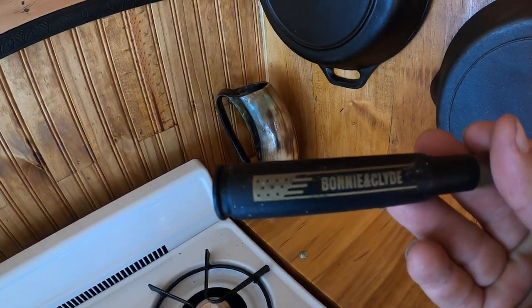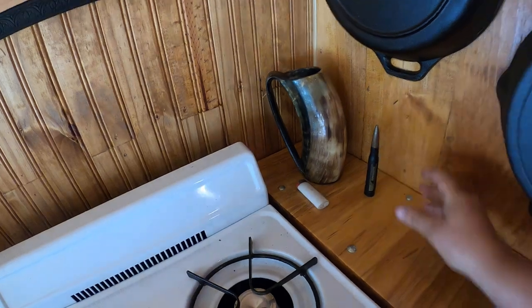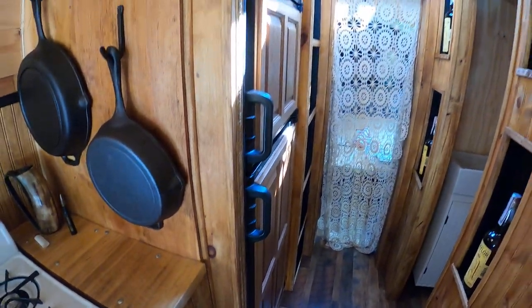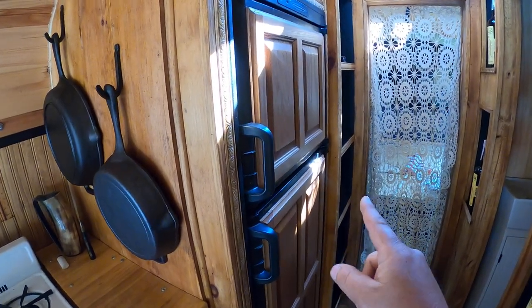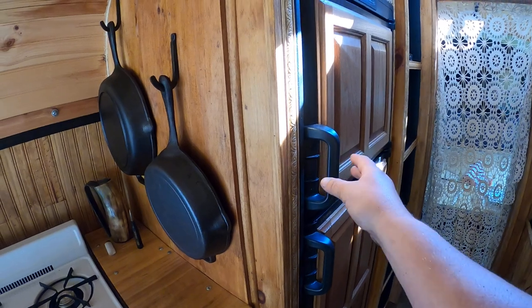Here's a Bonnie and Clyde piece — it's also a bottle opener. It's a 50-cal. I did six years in the military so I love stuff like that. Here's the fridge — it's a three-way fridge: propane gas, regular 110 electric, and also 12-volt.